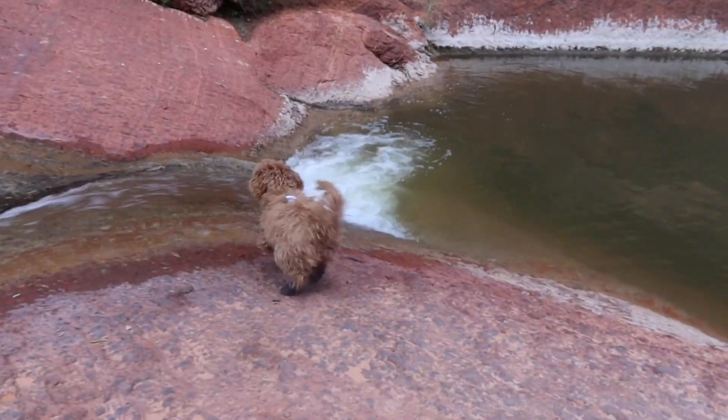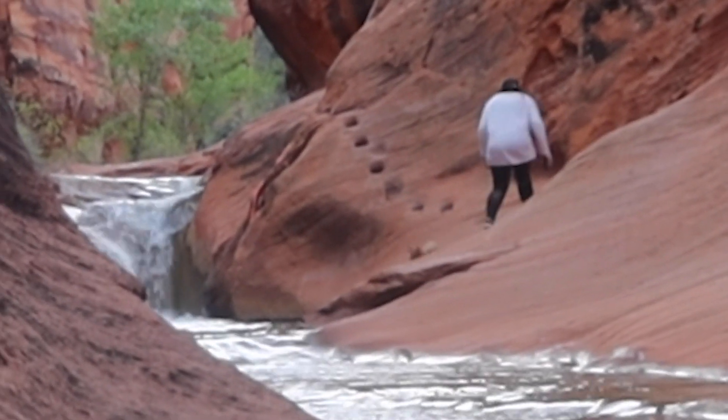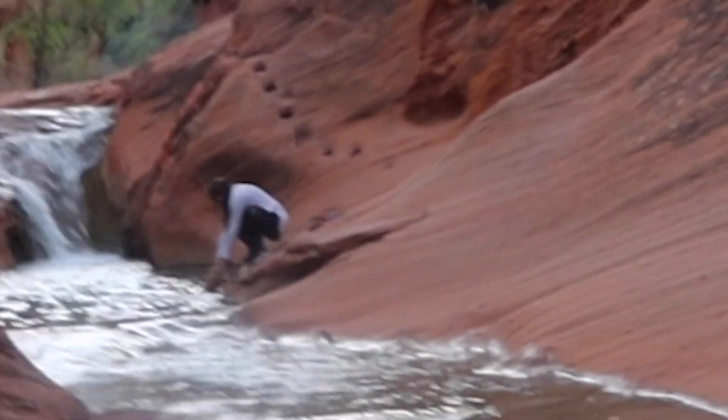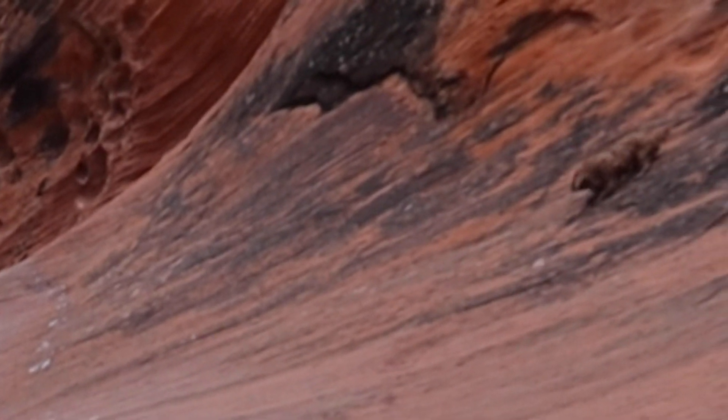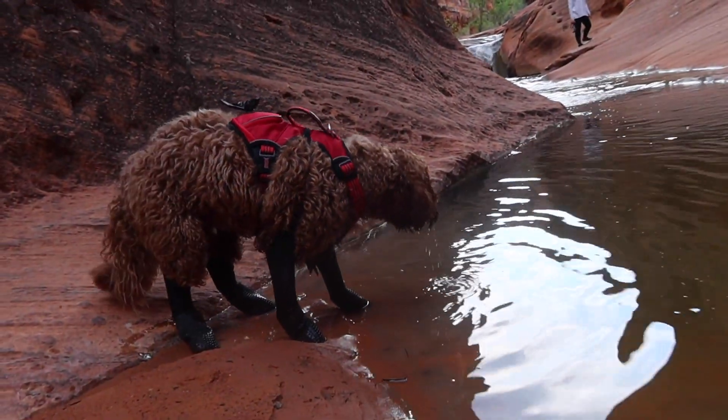Don't go down — oh no! What is he doing? You got it in over your boots. I think you're soaked.